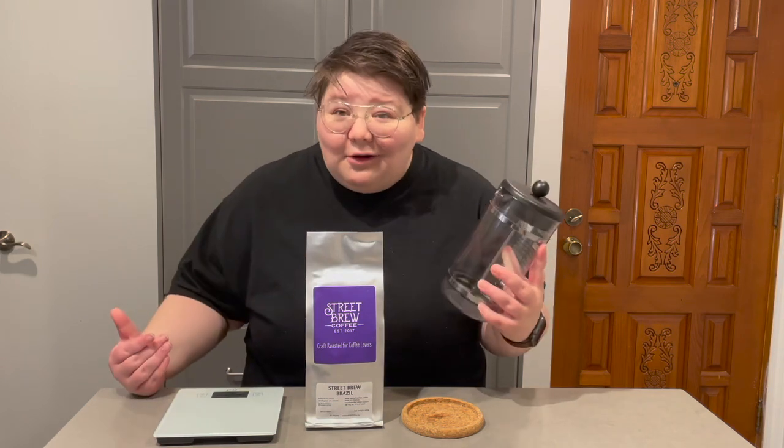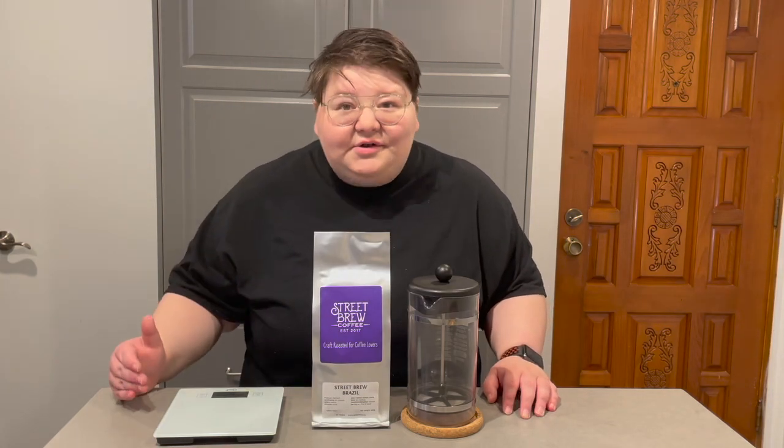One of the best parts about the French Press that makes it so beginner-friendly is that it's a low-maintenance setup. All you really need is a French Press — you can get one for $10 or $20 online — some really good coffee from a specialty independent roaster, and some type of digital scale.